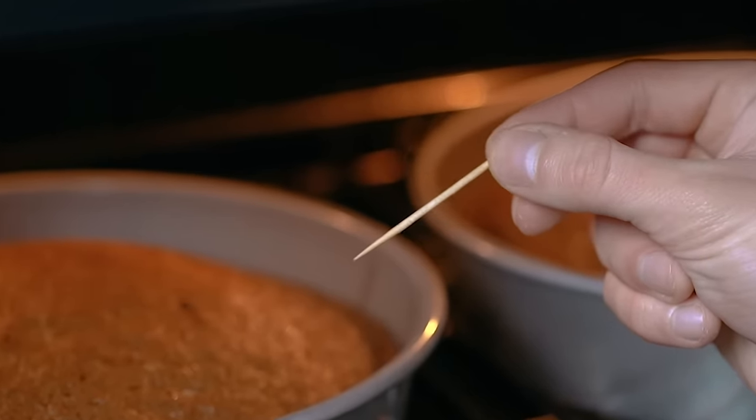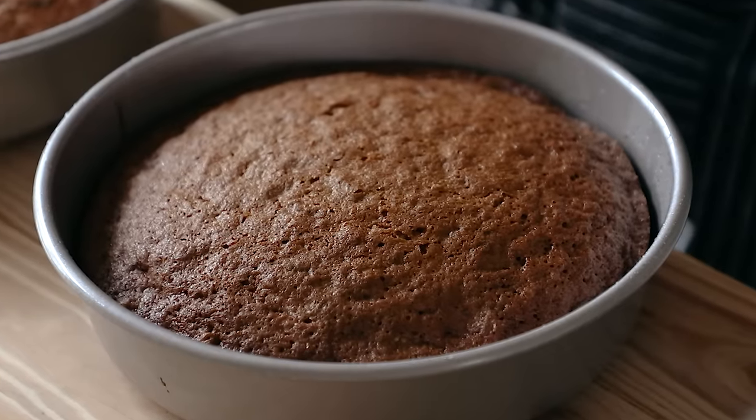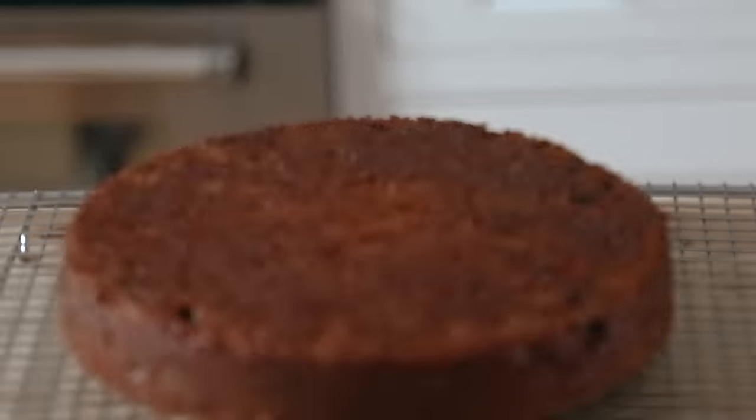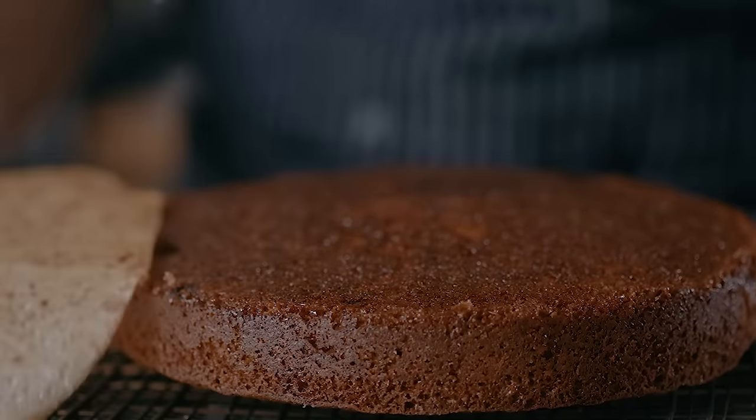Now remove those cakes from the oven. Let them cool in their pans for about five minutes, then invert onto a wire rack and let them cool completely. Yes, we want those dome tops to be flattened.